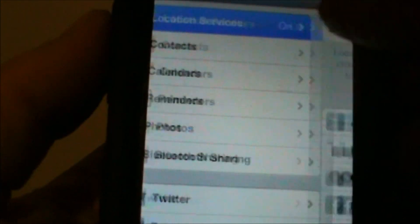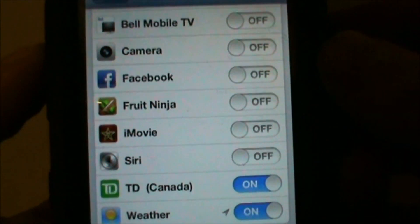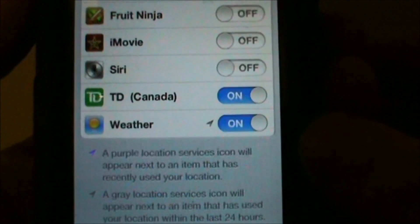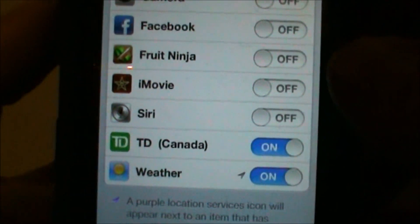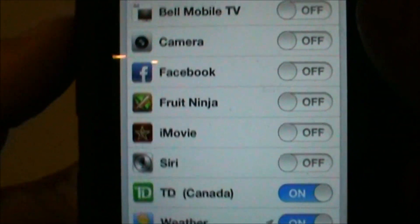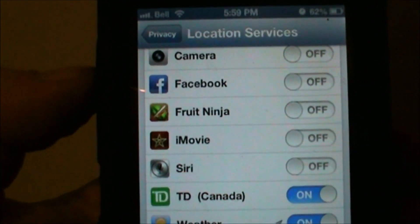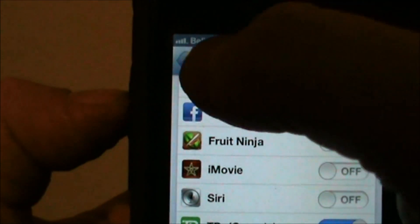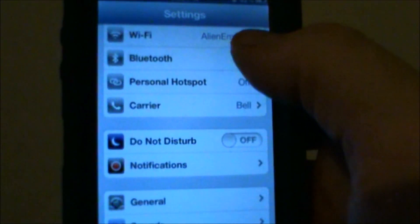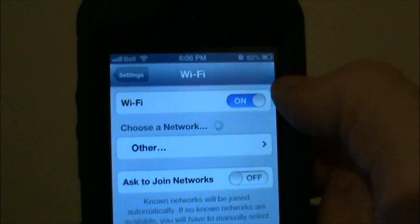One other thing I like to do: go into Privacy and Location Services. I keep it on, but you can manually toggle these for each application. For weather and your bank you'll probably want to keep that on, but for any other application you don't really need it. Whenever it's using GPS to find your location it's just using up your battery life, so I recommend turning those off.